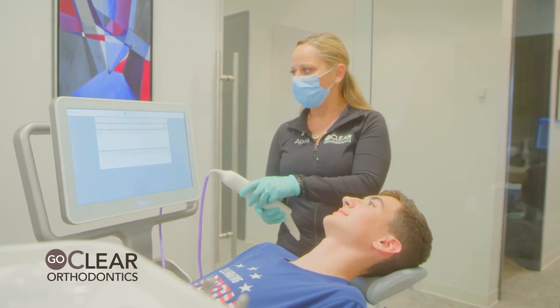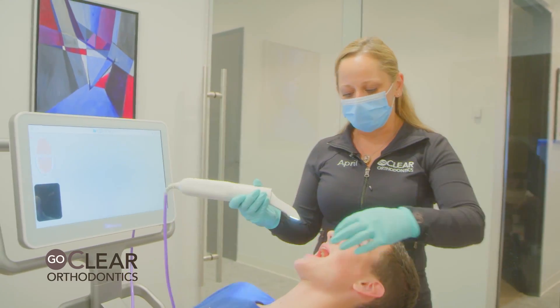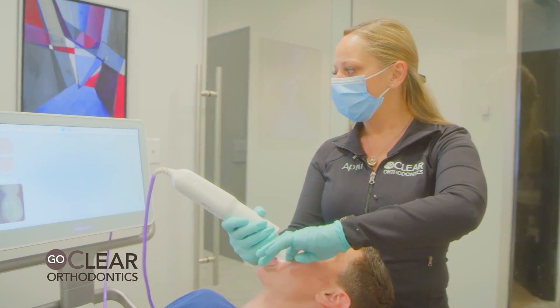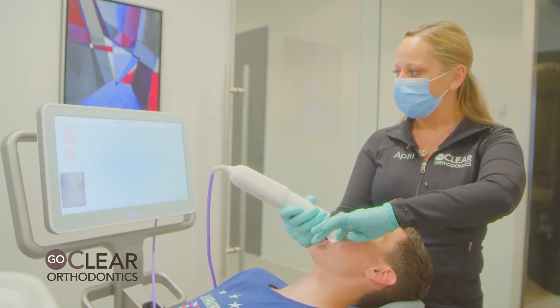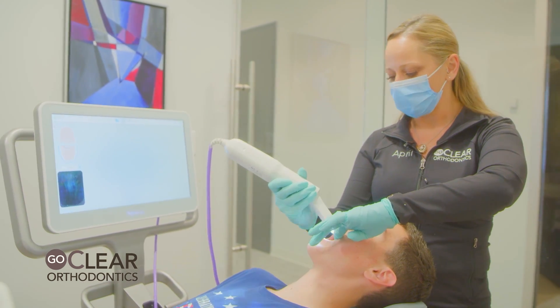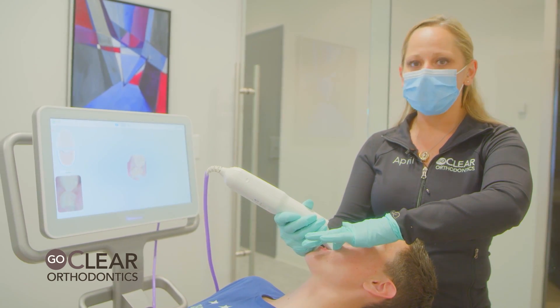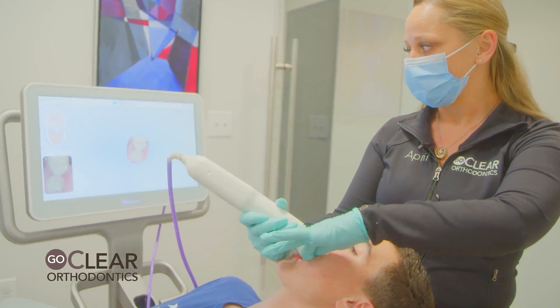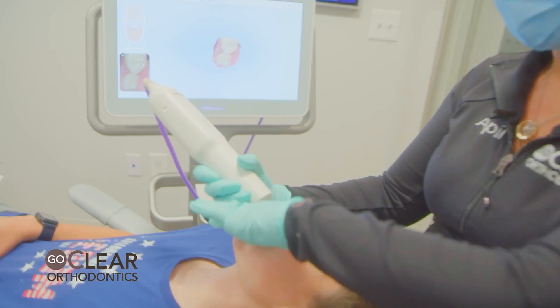We always start with the lower arch. I always start on the lower left and go to the lower right. You always start on the occlusal surface — get the wand tip in where you can see the occlusal surface before you turn it on. Once it's on, finger placement is everything. Your left hand guides this wand tip, which will get you a faster scan.